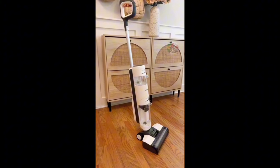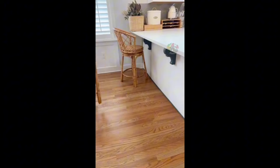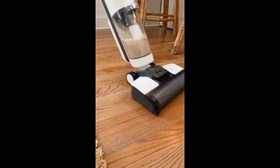This is a wet-dry vacuum that also mops your floors at the same time. It's cordless, self-propelled, and works on most sealed floors. Simply add water and the cleaning solution it comes with to vacuum and mop with fresh water on any mess on the floor, cutting your cleaning time in half. It has one-touch self-cleaning, so it's ready for the next mess in no time.